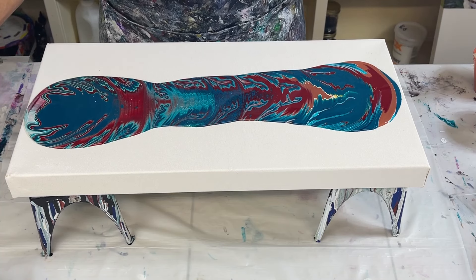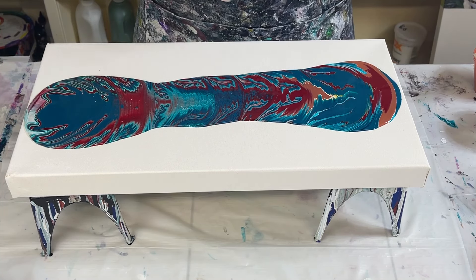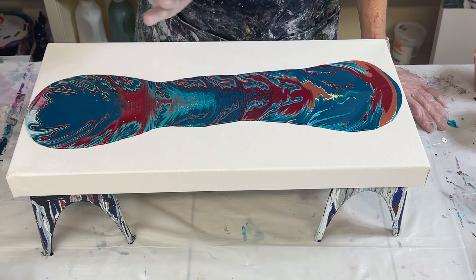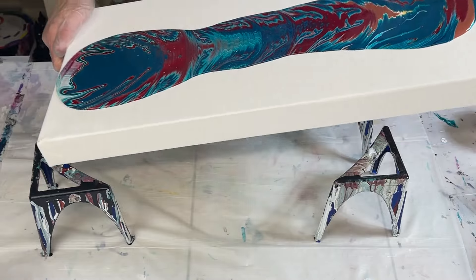Let me blow out the air bubbles. So pretty. I realized at the very end I didn't put quite as much white as I wanted, because I really love the effect here — it really mixed here. Let's see how this goes.